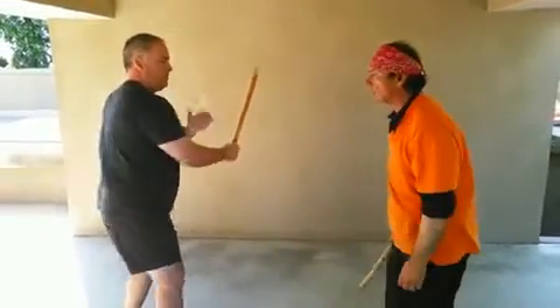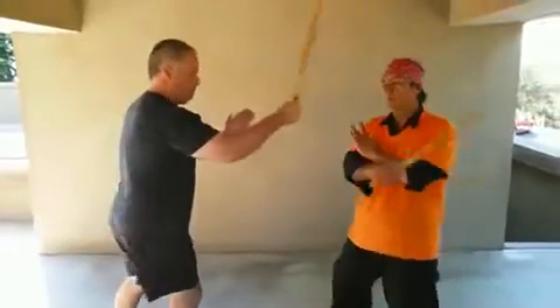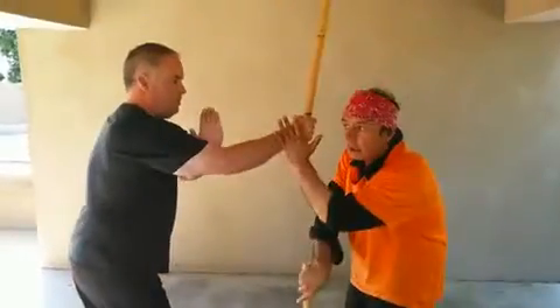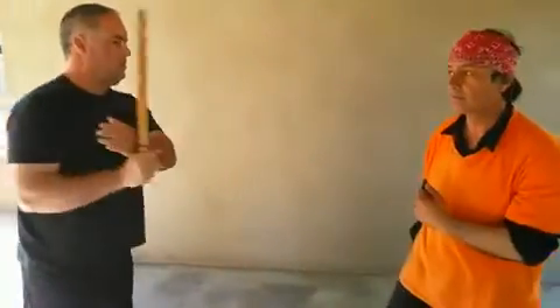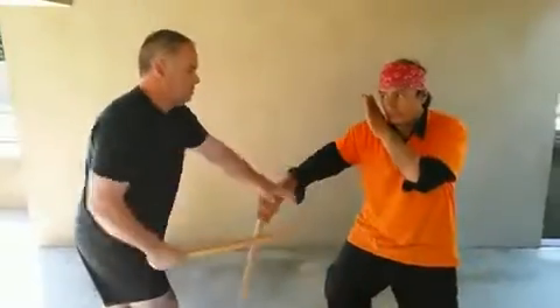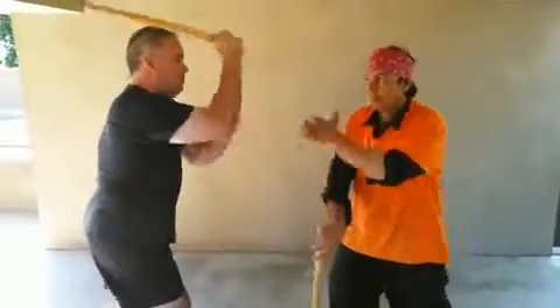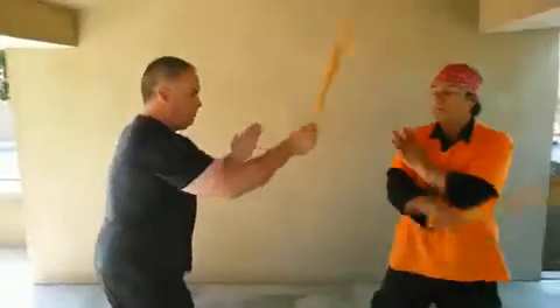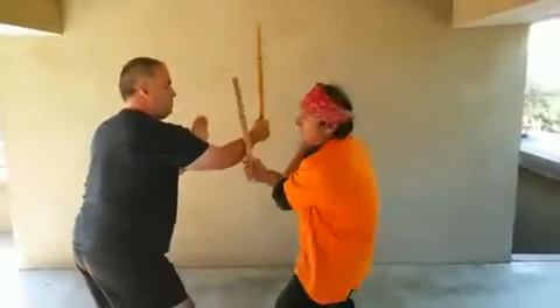Go slow, come close here, go again — and now the high-speed block.